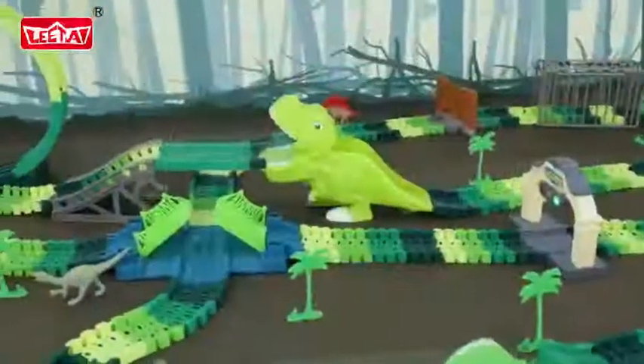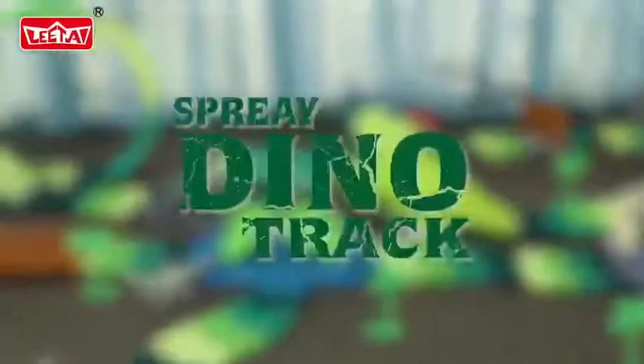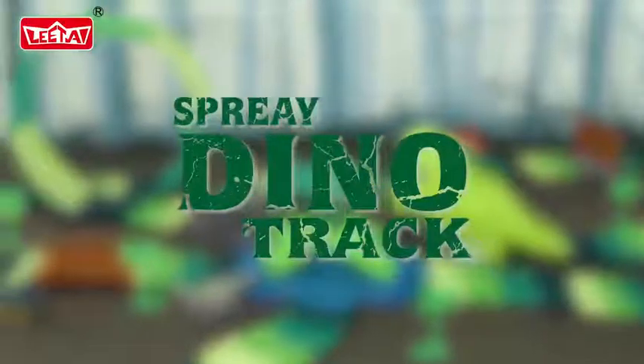Now, it's time to discover your own dinosaur track set world! To be continued...